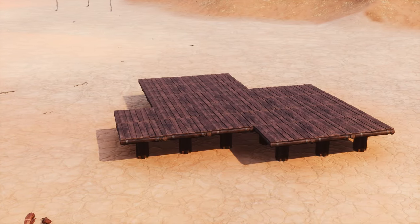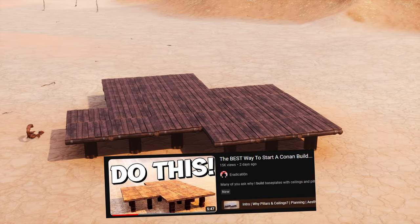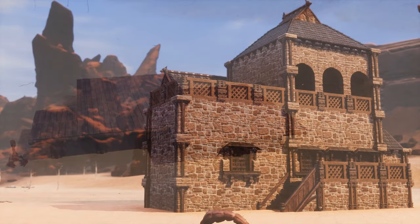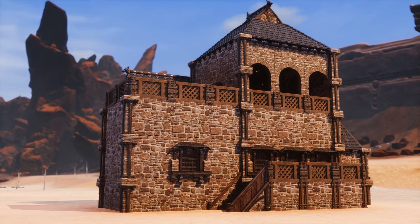Hey guys, welcome back to another Conan Exiles video. I recently covered why I think pillar and ceiling base plates are the best way to start off a build, and that video led to quite a few questions regarding the pillar trick. It's something I've used for a long time and explained in certain videos, but I've never made a dedicated guide — therefore that's what we're doing today.